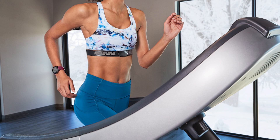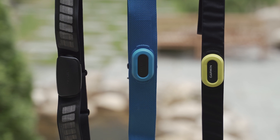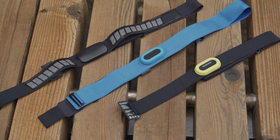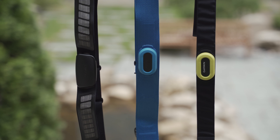The chest strap detects and measures the electrical signal that your heart transmits when it beats. A chest strap typically has two key parts: the transmitter itself, which is attached to the second piece — the strap worn around your chest, commonly referred to as the belt.